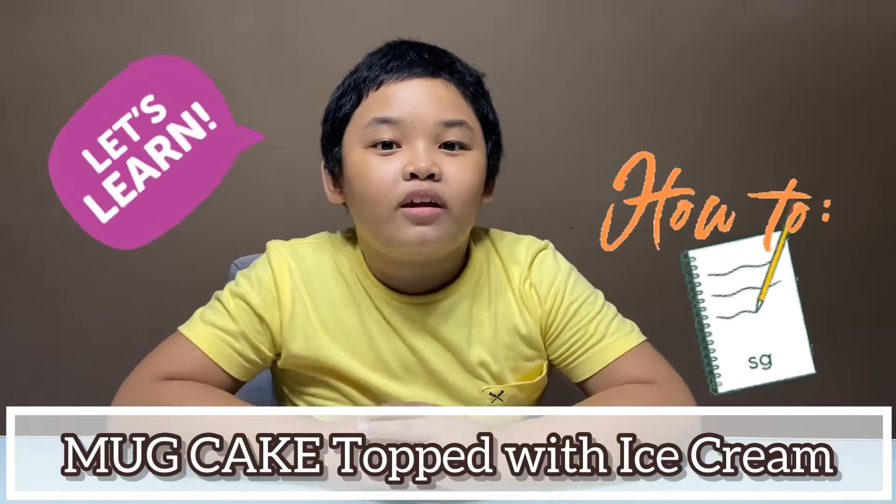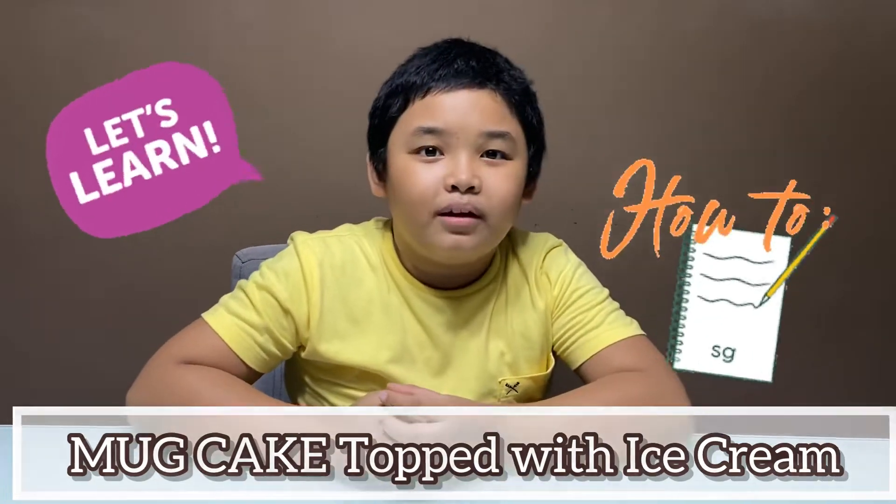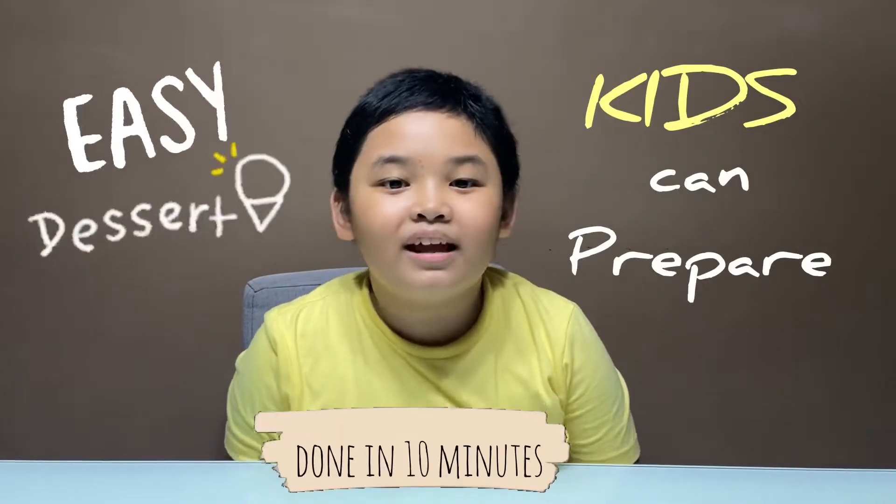Let me demonstrate how to make mug cake topped with ice cream. This is an easy dessert that kids like you and me can prepare. Let's start!